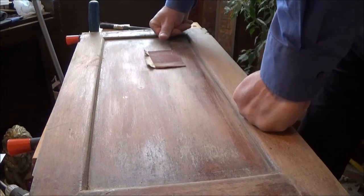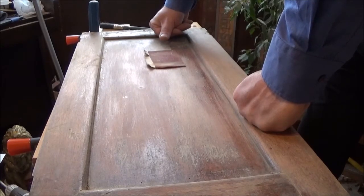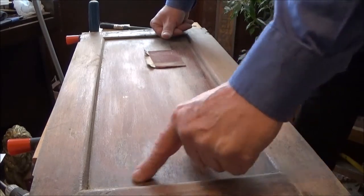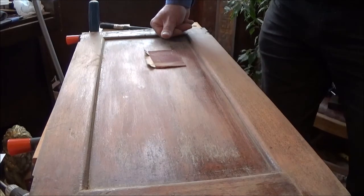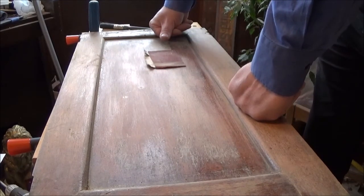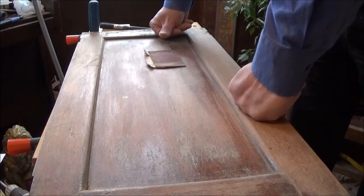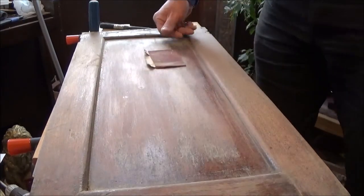I'm going to spend the next 18 minutes attacking this and trying to get some of this old varnish off. Some of it is very good varnish actually — it takes a bit of shifting. I hope you all have a lovely, lovely day. If things go according to plan, I will have. The glass toolbox.